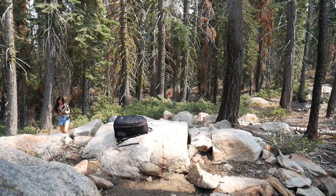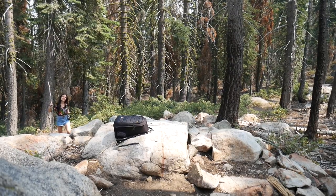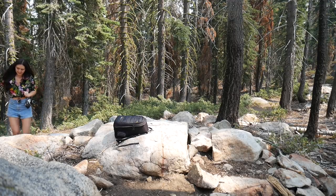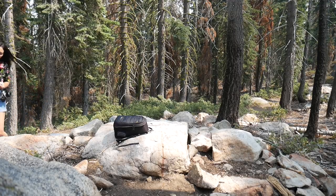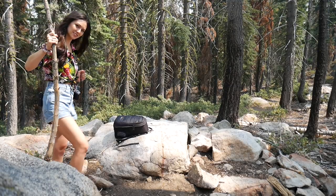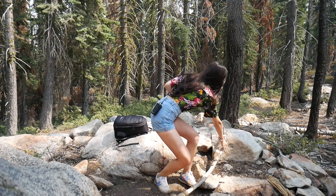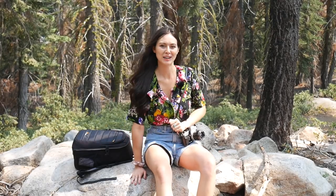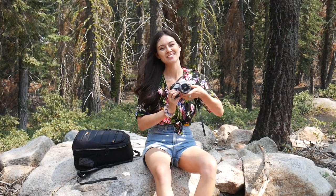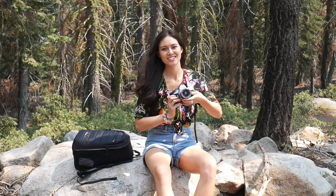Hey, how are you doing today, folks? I just figured that since I'm in the great outdoors, I'd like to talk some more about photography. If you don't know me, my name is Duann, and I would like to take you on a little talk about photography — film photography, to be exact, because lots of you have questions. Come along.